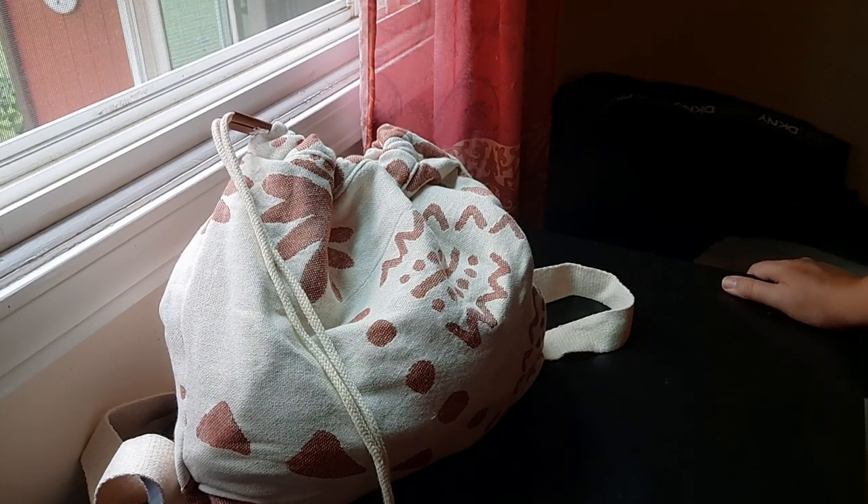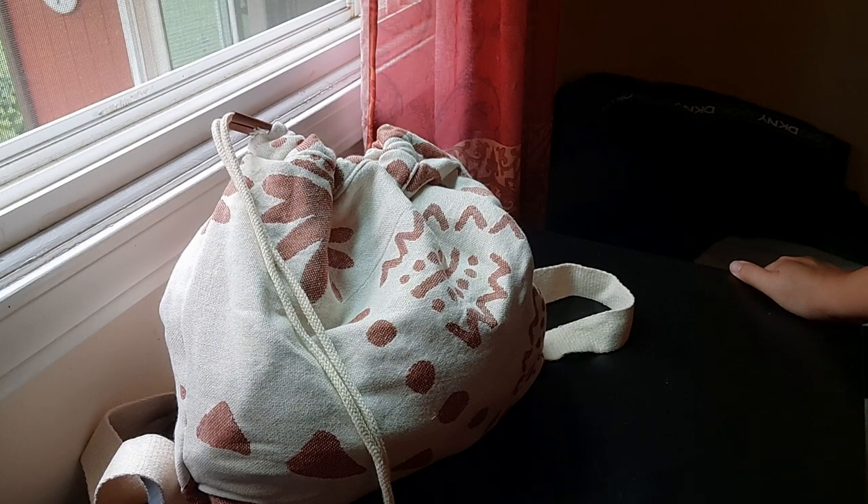Hi YouTube! I just wanted to do a quick review of the St. Cloud bag towel — towel in a bag, whatever you want to call it — that I just received today after coming across these commercials all over social media for about two years. I finally decided to take advantage of their most recent summer sale of 20% off. I always found this idea really cute and practical for a beach, for a day at the pool, for a vacation possibly.